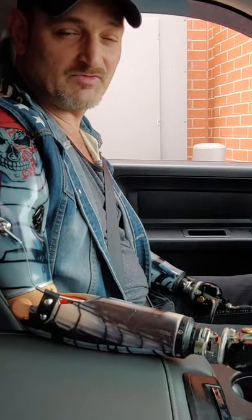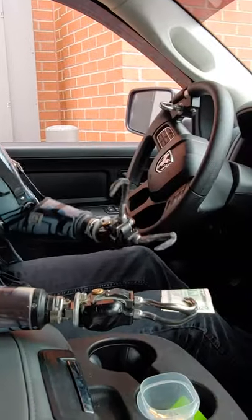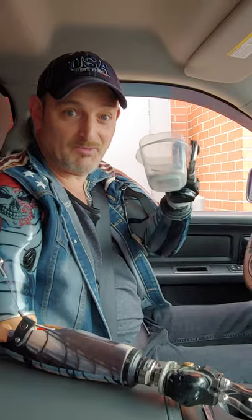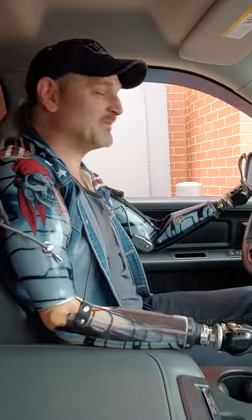Hey everybody, it's Billy P, the bilateral amputee. I hope everybody's well. About to go through a drive-thru here and I figured I'd show you how I do this with these prosthetics. I'm gonna use some cash — it involves cash and a piece of Tupperware. We'll be up here in a minute.